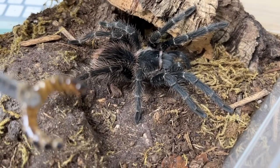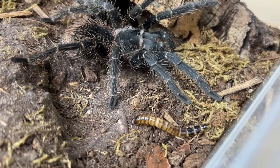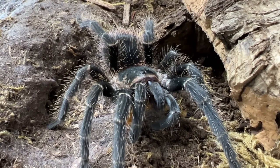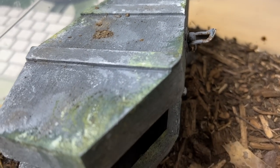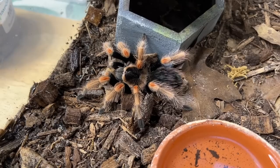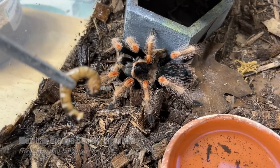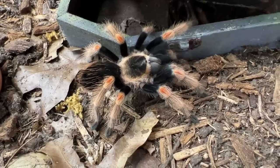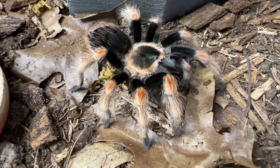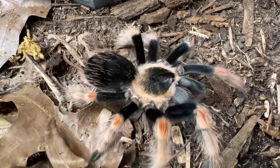Next up, we have my juvenile female Lasiodora parahybana salmon pink bird eating tarantula. She got it. And maybe you remember that Halloween special we did where we set up Bebe in this coffin hide enclosure a few years ago — let's go ahead and feed her now. This is my Brachypelma baumgarteni female. Beautiful tarantula. She got it. Fantastic, good job girl.